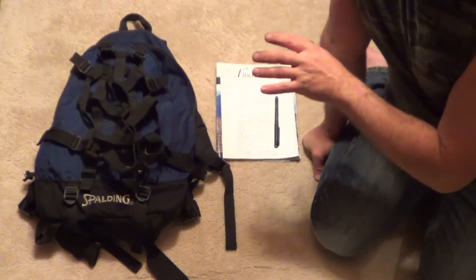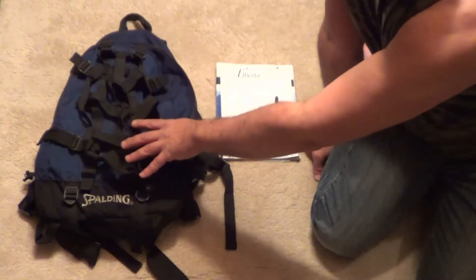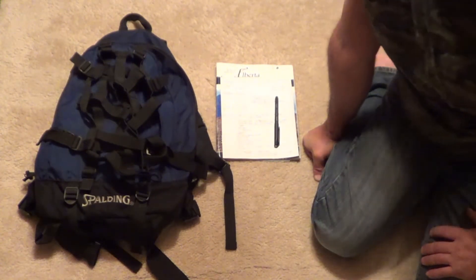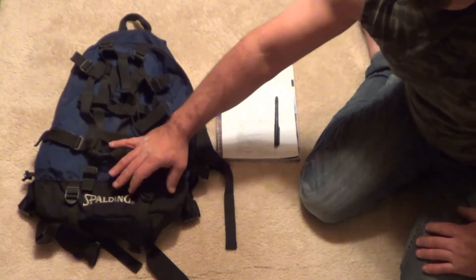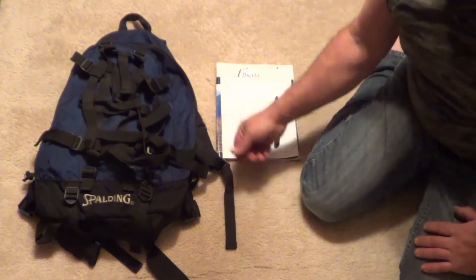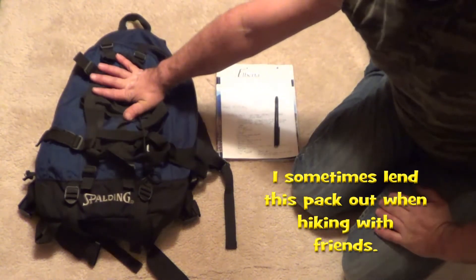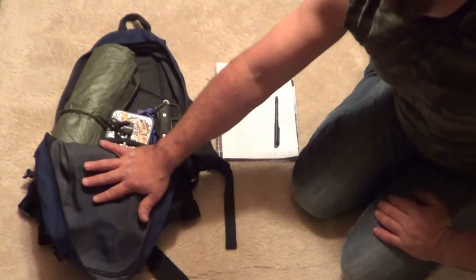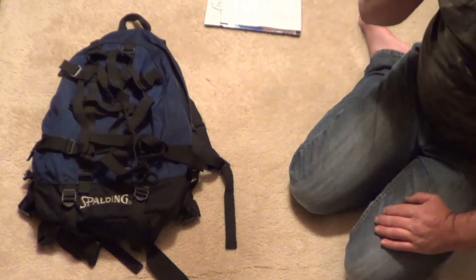I'm just going to show based off of my experiences, and this is just my opinion of the things you need when you go out in the wilderness. I'm going to start with what's called the Five C's of survival, and then after that I will show you the extras that I've added on. I have here just a cheap school backpack — a Spalding. I used to use this for backpacking back when I used to pack very light, and I still use this pack for shorter hikes. I don't recommend getting a school backpack, but I'm just using this as an example.